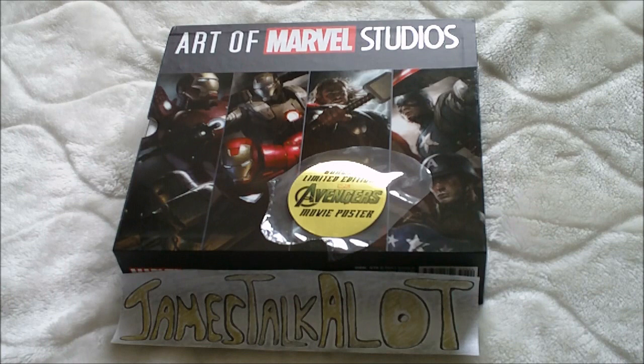Hello there guys and girls, James here. So what you're looking at today is a Marvel Studios four-volume book set. It consists of the following books: Iron Man, Iron Man 2, Thor, and Captain America. You're also getting a limited edition Avengers movie poster in it. I'm going to take you through each of the books, just a quick flick through, and I'll let you see the movie poster as well. On with the show.